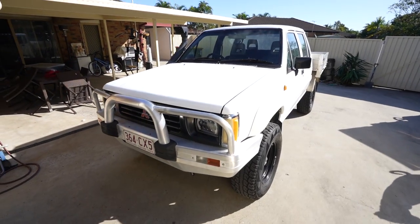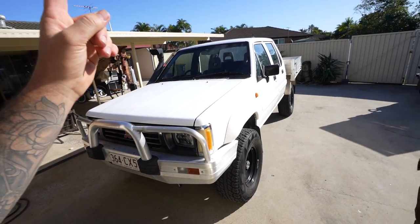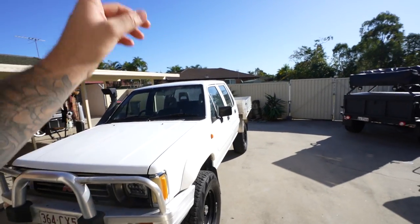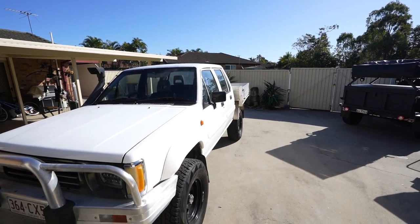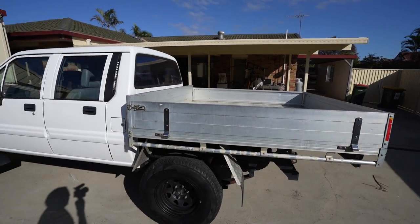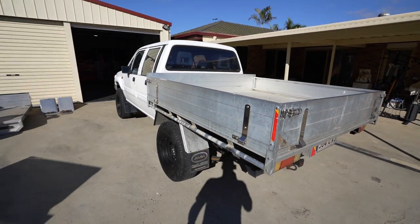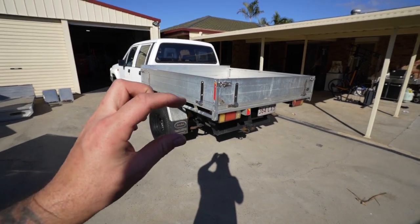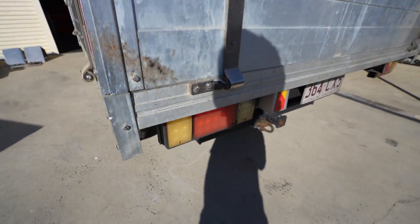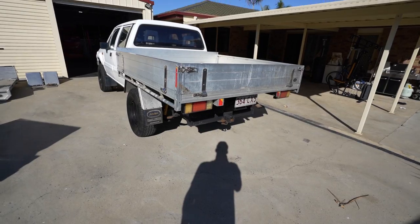We're back working on the Triton. In the last episode we knocked out the wheels, did a set of headlights, and cut the headboard off the tray. The current tray is 1900mm wide and doesn't suit this build - it's too big, too high, too long, and the taillights and number plate holder look pretty average.